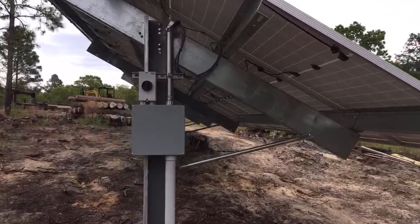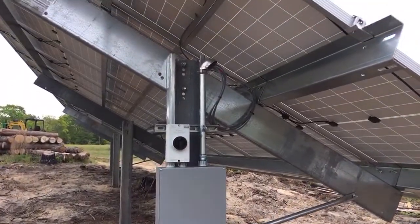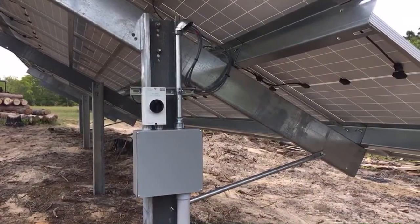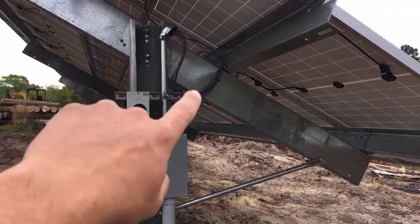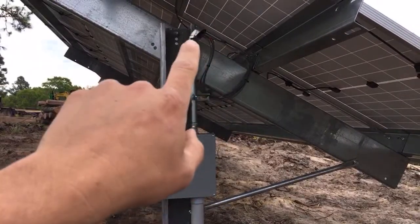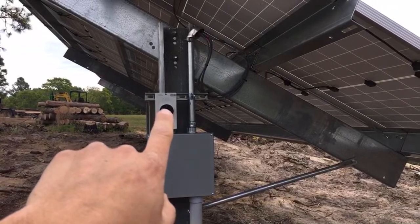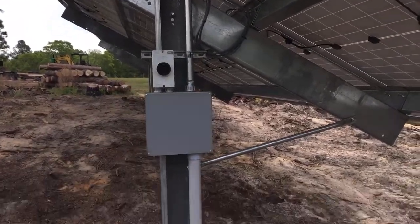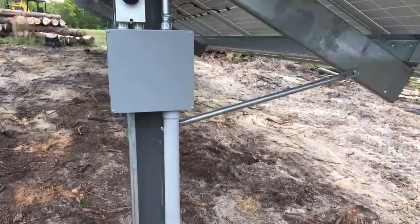Here's our solar — going right into the meat and potatoes of it. This is the disconnect pull box and the transition. You can see where we come off the solar, come down into the pull box, and then we go up into the IMO disconnect. Then we transition into our wire that we pull through the conduit running about 560 feet.